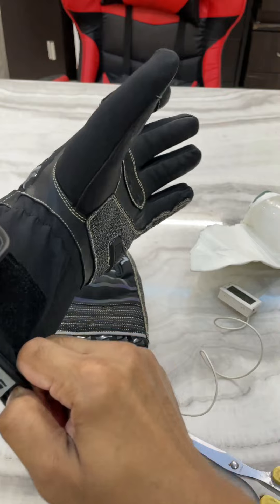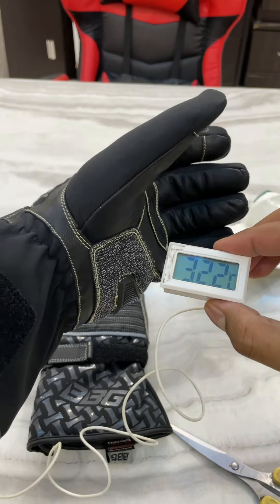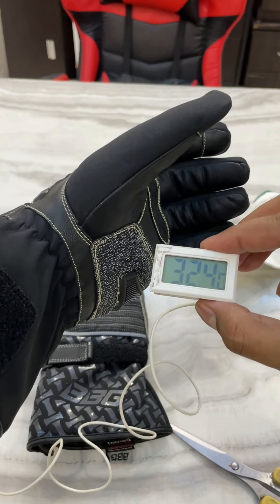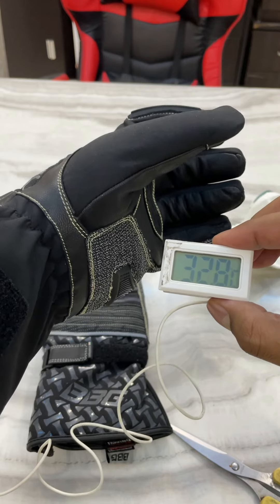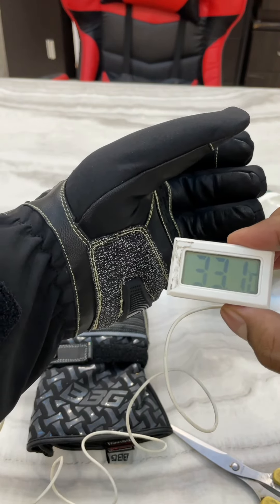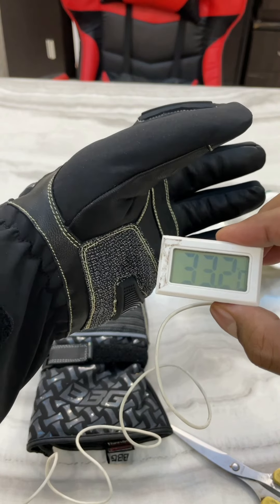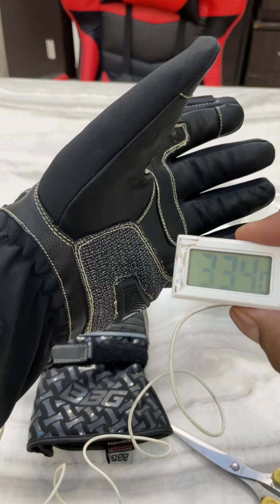Let me check the temperature now — it's 32 degrees Celsius and it's rising! Just by wearing these gloves, my body temperature has gone up by about three degrees Celsius.